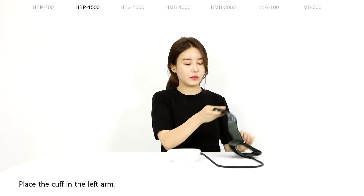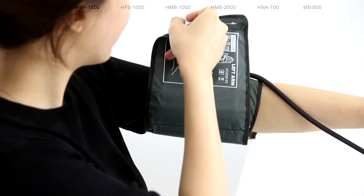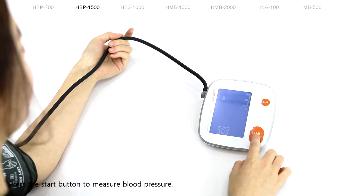Place the cup on the left arm. Press the start button to measure blood pressure.